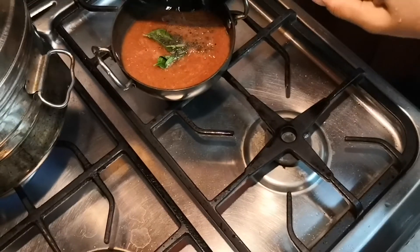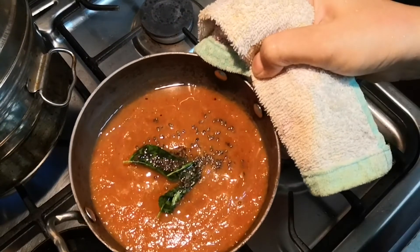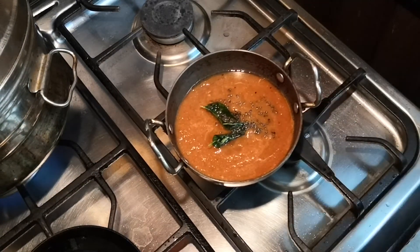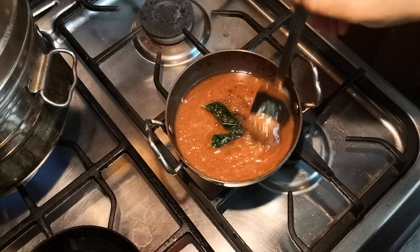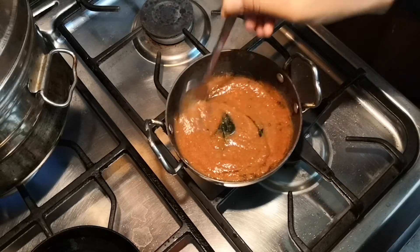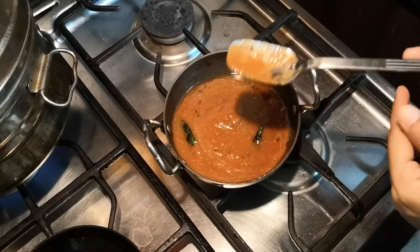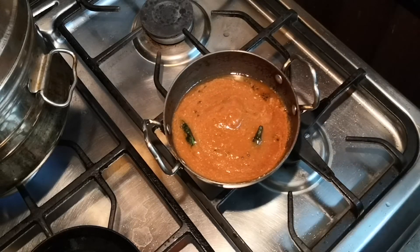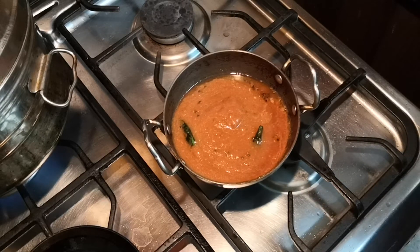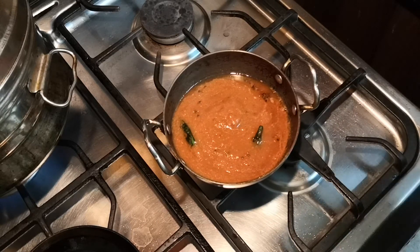I'm getting the nice smell already. Add a few curry leaves — be careful while doing this step. Add the tempering to the chutney, which is a nice red color. Give it a mix and let the seasoning mix with the chutney completely. I'm going to taste this — yum, it's really tasty and delicious!